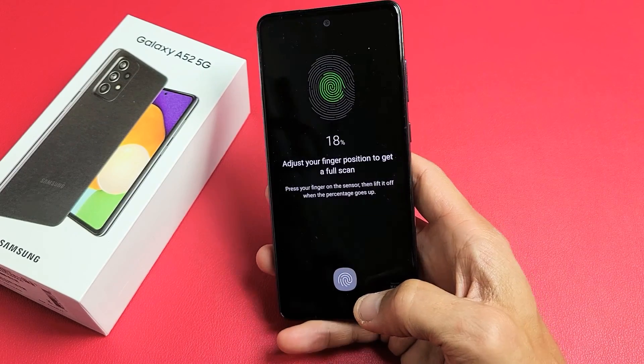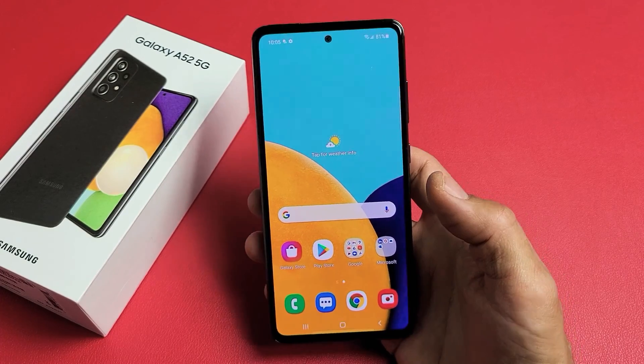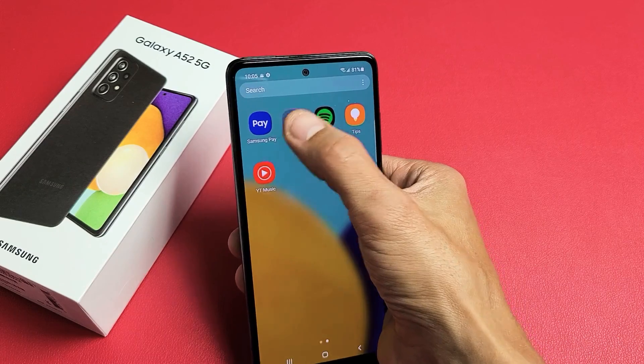I have a Samsung Galaxy A52 here. I'm going to show you how to set up a fingerprint password. First thing is go to your settings — you can swipe up in the middle of the screen and look for your settings. Mine is right there.